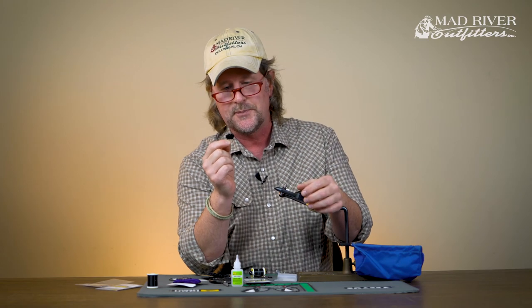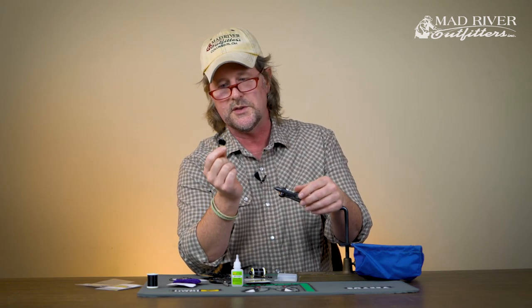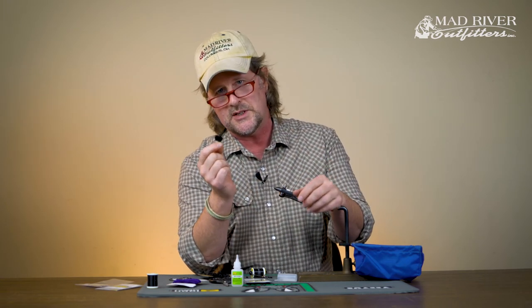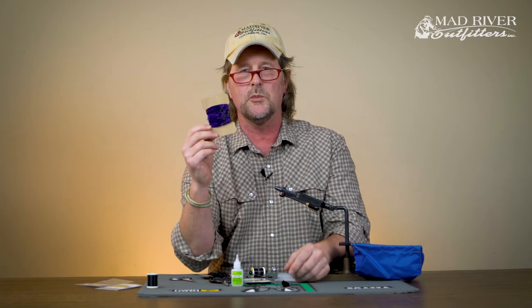Another thing you can do is soak these in anise or vanilla before you fish. Carp are very scent-oriented, and I've seen soaking in vanilla cause carp to eat when they won't eat unscented ones. If you don't use scent, make sure you get this thing wet before your first cast — just dip it in the water so it saturates and makes the right plop. I tie these in black most often, but also in purple. You can get some variations in color depending on where you are and how ripe the mulberries are — even a wine color works.